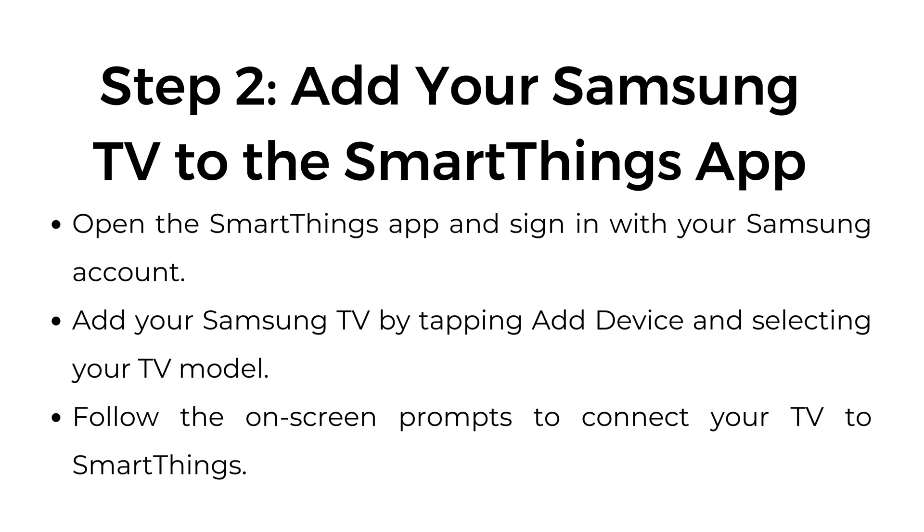Step number two: add your Samsung TV to the SmartThings app. Open the SmartThings app and sign in with your Samsung account. Add your Samsung TV by tapping 'Add Device' and selecting your TV model. Follow the on-screen prompts to connect your TV to SmartThings.